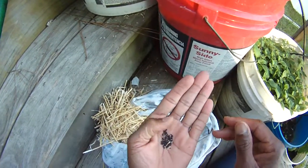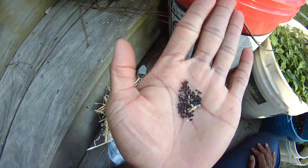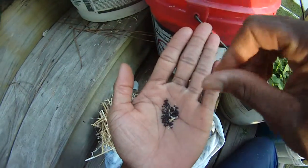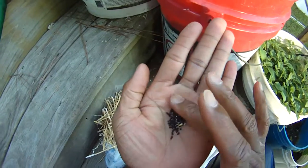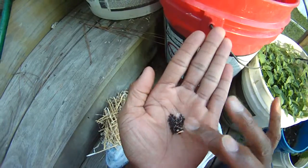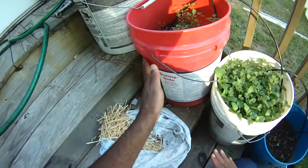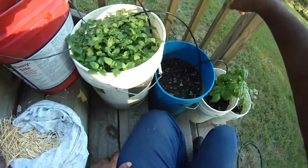All you need to do is just — here we go — turnip seeds, ready for planting. We may plant these in some of our upper beds this year, and may not, I haven't decided. I'm doing less and less with the raised beds and more and more with the buckets and with the aquaponics system.